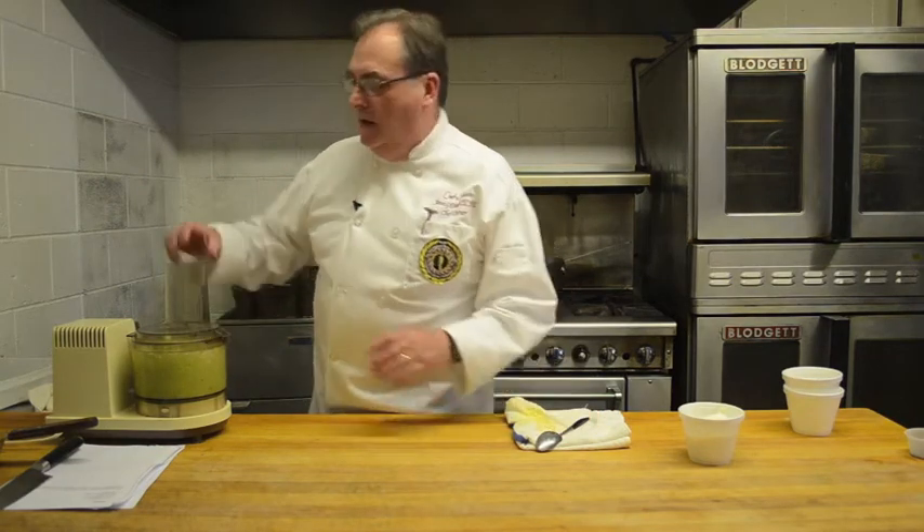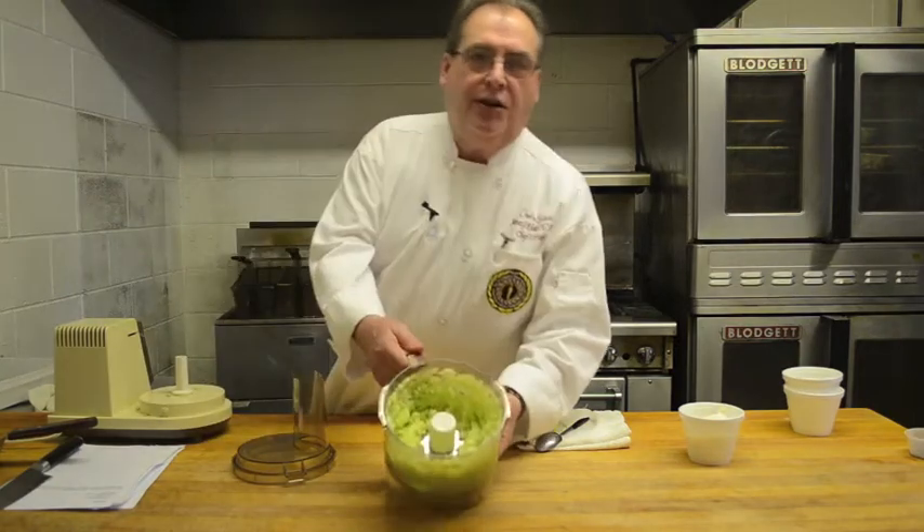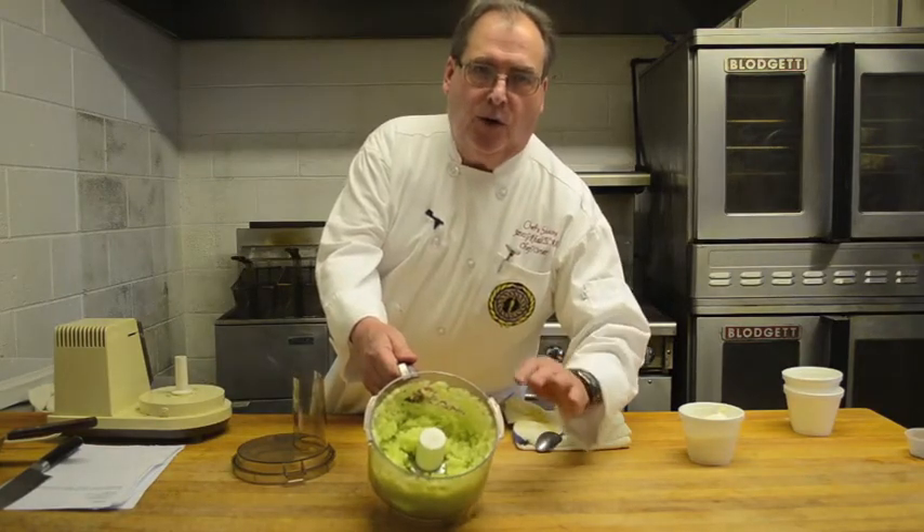So once we've got it to about the consistency that we want, you'll notice it's got a nice chunky consistency. It's not really smooth or watery.